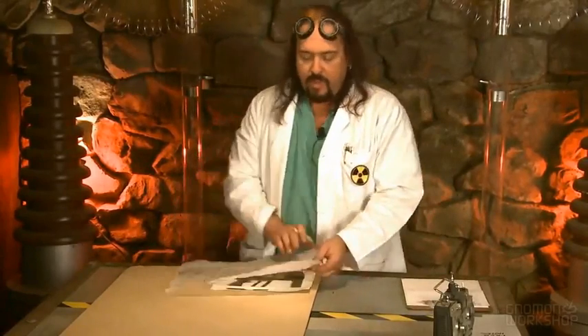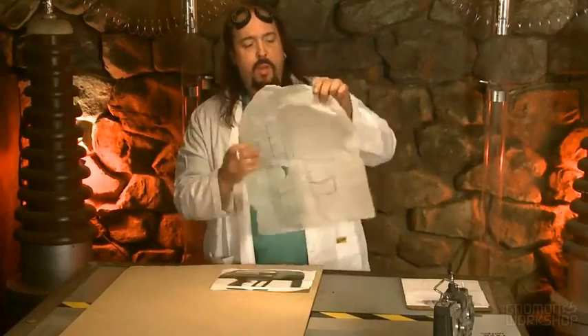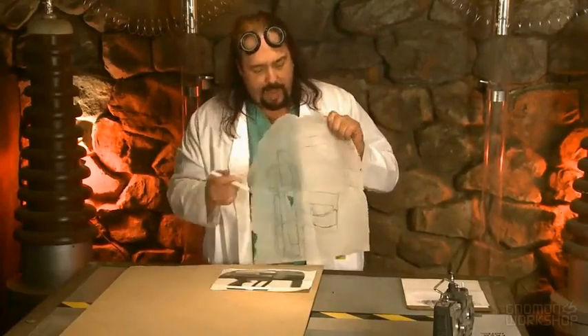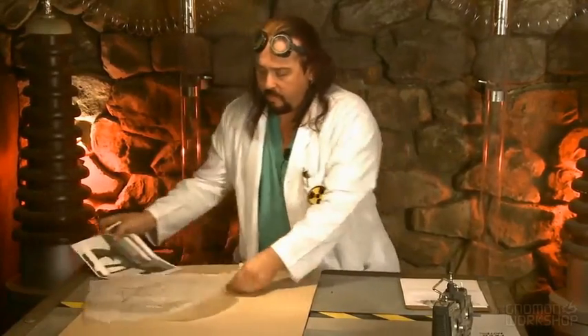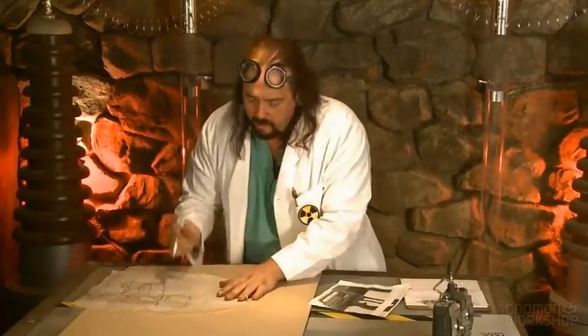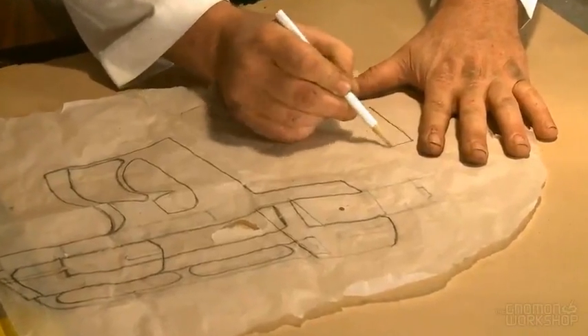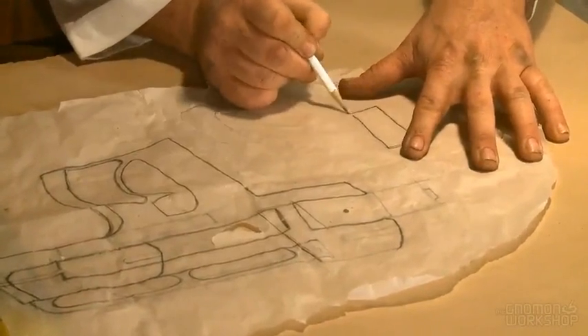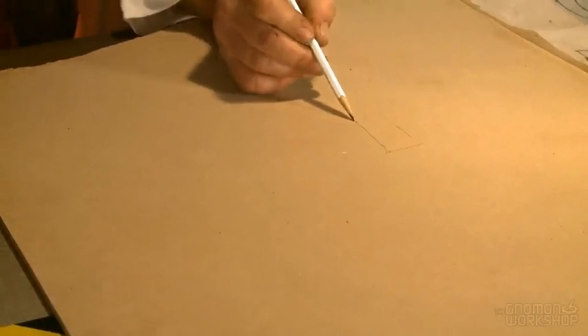We started laying this guy out here. A quick and dirty trick is you draw your pattern on top of the tracing paper, then you flip it over, you reverse it, and basically there's your line — you flip it over and then you redraw it again. It's like carbon paper. It gives you a rough pattern of your shape.